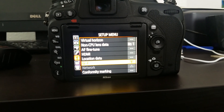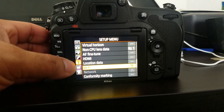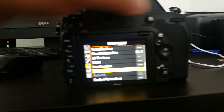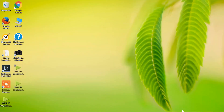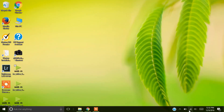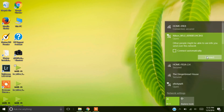Once you've downloaded the program, go into your camera. Go into the menu settings, all the way to Setup Menu. Go to Wi-Fi and turn it on. Once you've turned it on, go back to your computer, go into your Wi-Fi settings, and connect to your camera's Wi-Fi network.